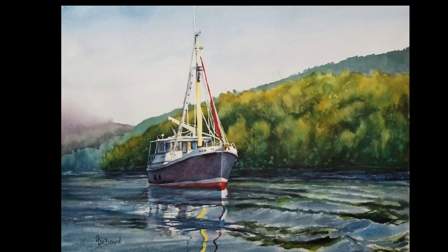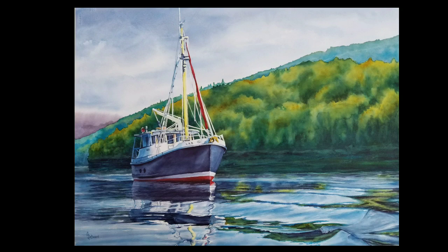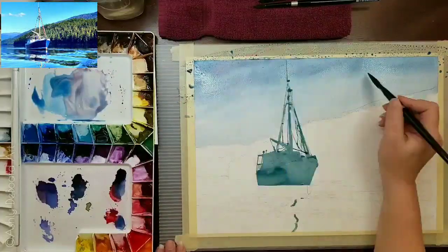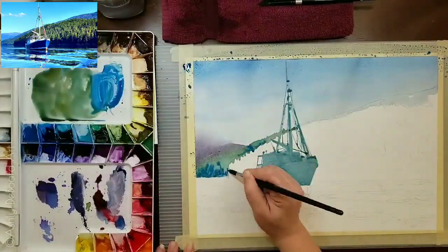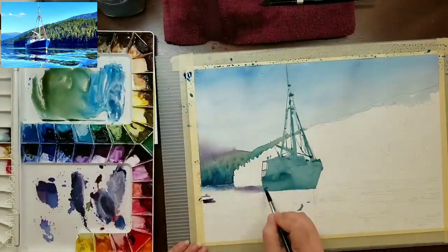Welcome back to my channel. Today we're going to paint another boat, and I actually painted this boat twice. The picture you're looking at right now is the one I recorded — it's a smaller 11 by 14 study of the larger picture I painted. The full sheet is the final version. I wanted to familiarize myself with it before jumping into the full sheet, because this boat is very near and dear to my heart. Everything went perfect, and we'll get into that in a moment.